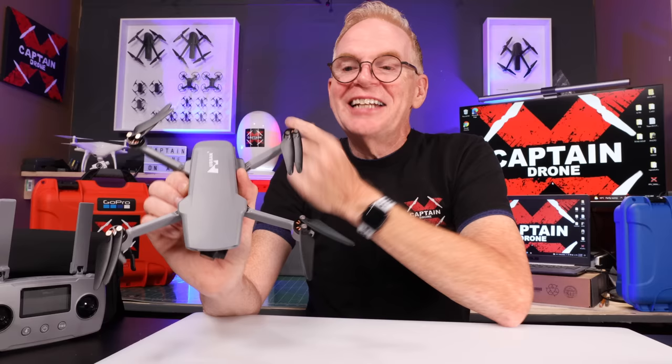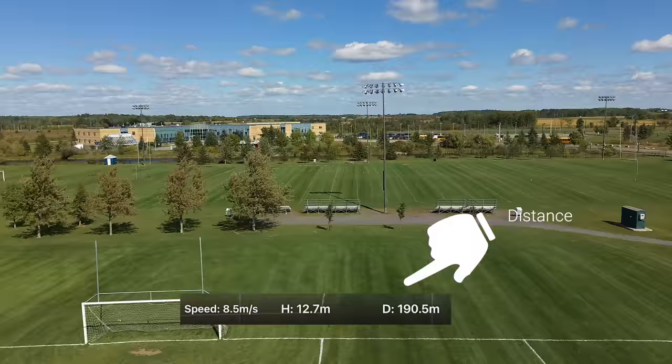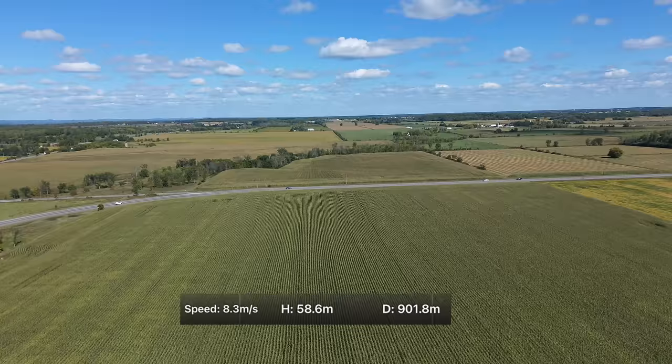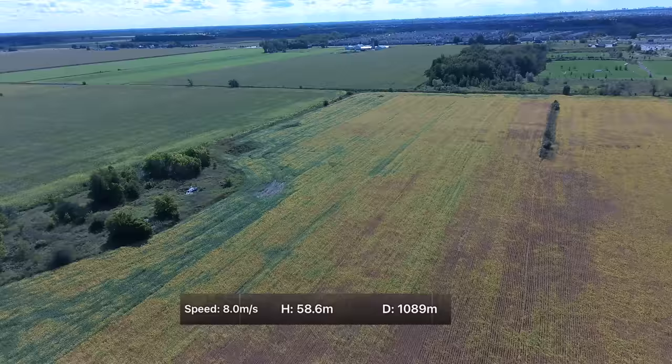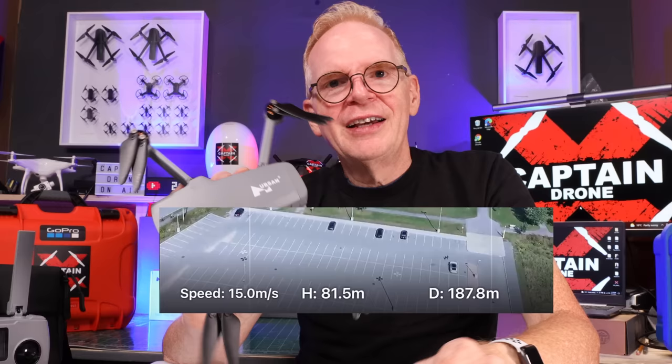For range, they claim 10 kilometers — over six miles. I'm in Canada where I can only legally fly within visual line of sight, so I flew it out just over a thousand meters. At that point it was too small to keep in view even in blue skies, so I turned it around. Flying over forests, farmers' fields, and various interference sources, I never once got any glitches or jumping in the video transmission back to me. So their 10-kilometer claim is probably not far off.